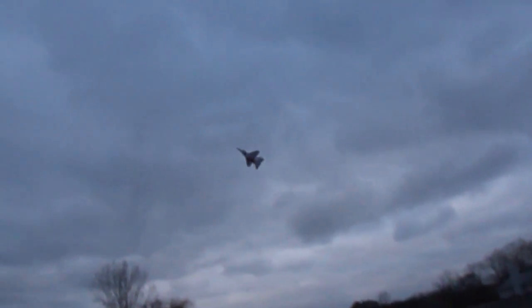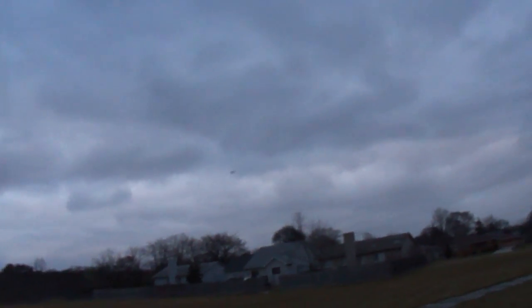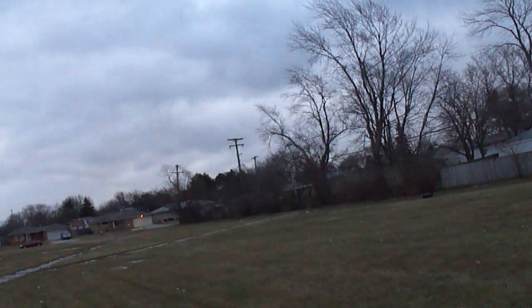Looks like it needs to relax doing that in the wind. Yeah, we've probably got 25 to 30 mile an hour winds out here right now.